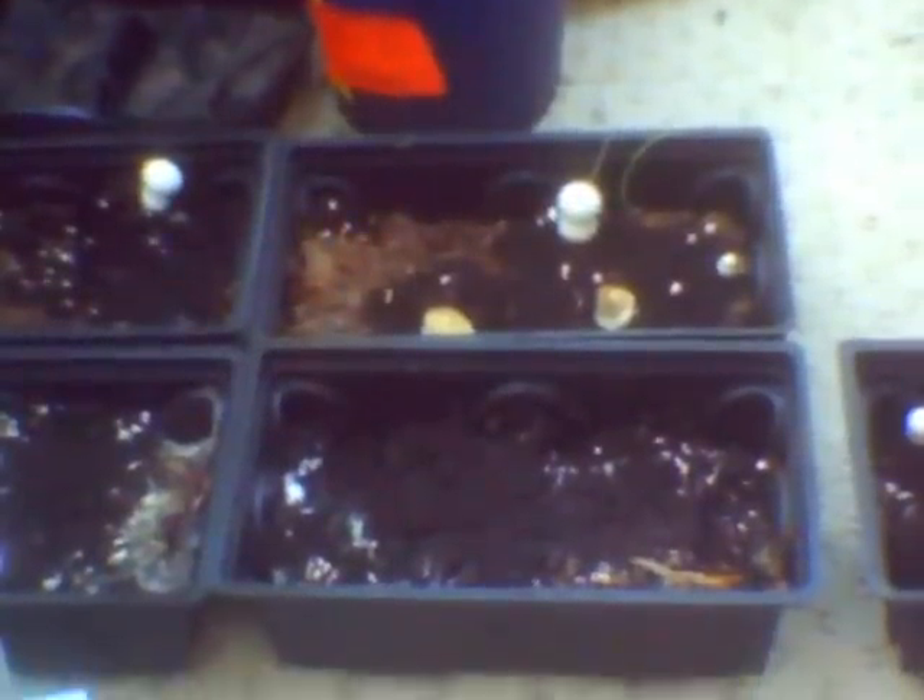Another thing I've started doing is, rather than spraying them with cold water, I've now started spraying them with warm water. But the weather has warmed up a lot as well, so maybe there's no need for that.